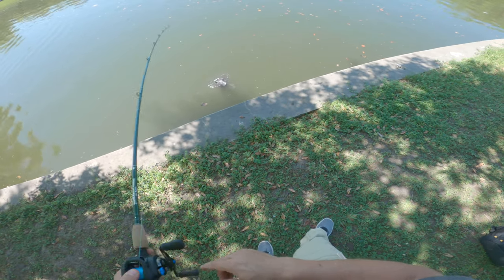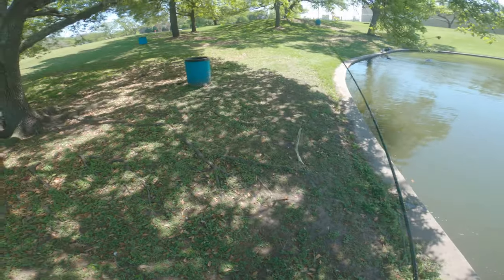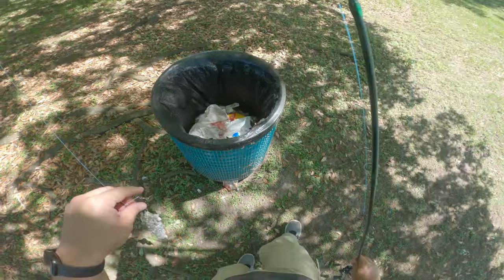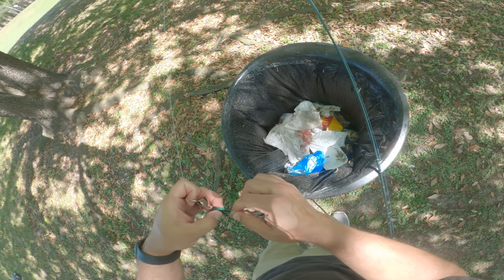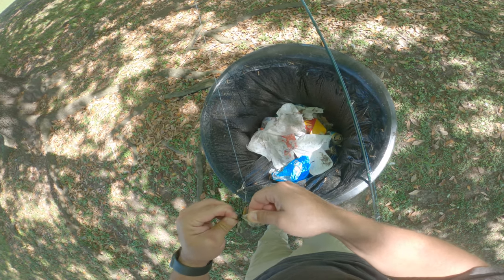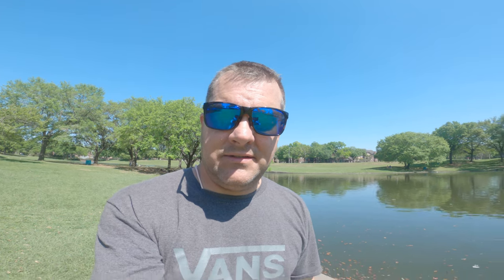More bag fish. Alright guys, that was pretty weak sauce — I had much higher hopes for today. Sun is out, it's warm, I thought we were going to get into a spring-like pattern, but not quite yet. I'm hoping this evening turns on a little bit more. I'll see you on the flip side — later.